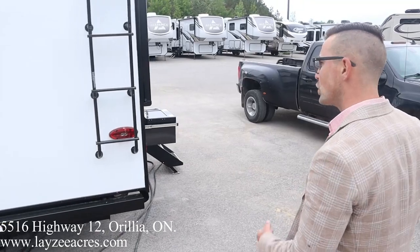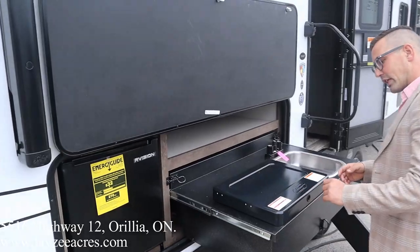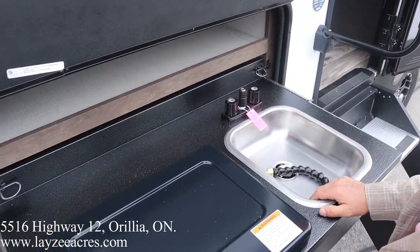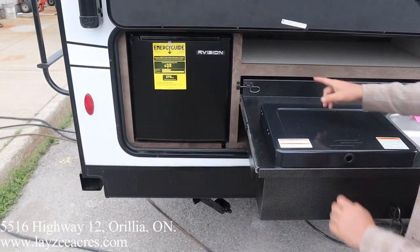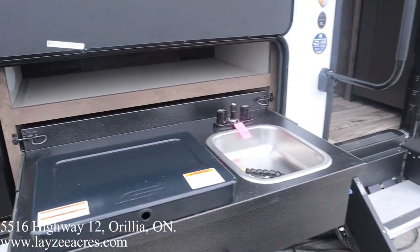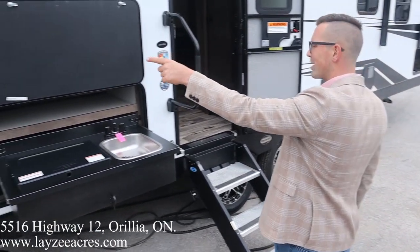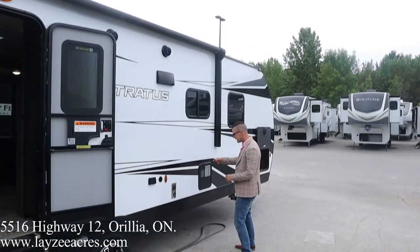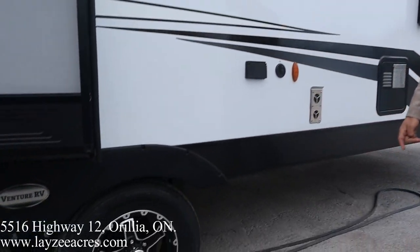Roof ladder to get up on your roof, check your seals, sweep off your slides — super important. Outside kitchen for cooking outside: burner stovetop, stainless steel sink plumbed into the gray water, hot and cold, two cubic foot electric-only fridge, and a shelf. Lend-a-hand grab handle, three-step entry, and check out our awning — starts right there and goes all the way forward, gives us great covered outdoor space. Six-gallon gas hot water heater and furnace vent.